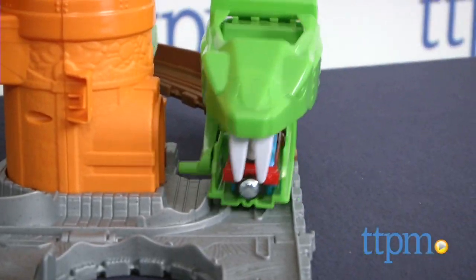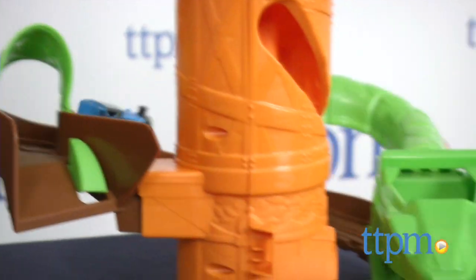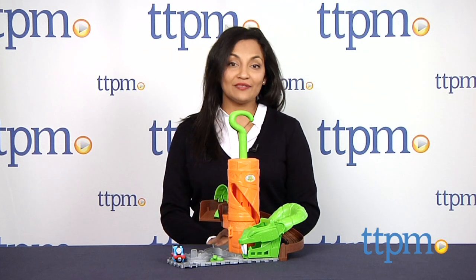We are snaking through a snaky ride with Thomas and Friends. Hey everyone, this is Maria with TTPM. Here we have the Thomas and Friends Take and Play Rattling Rails.